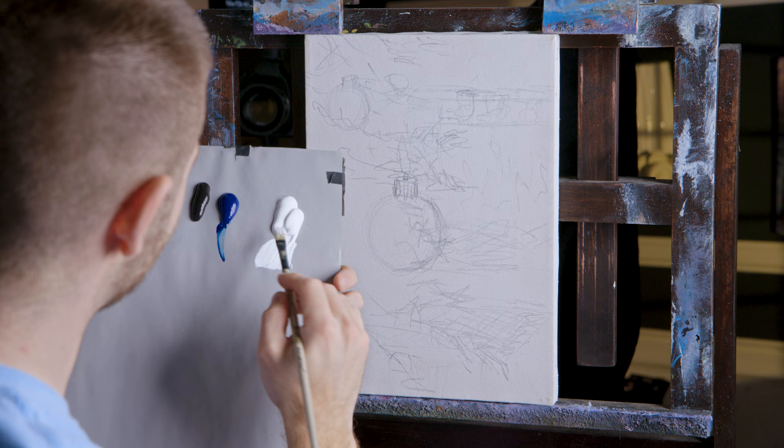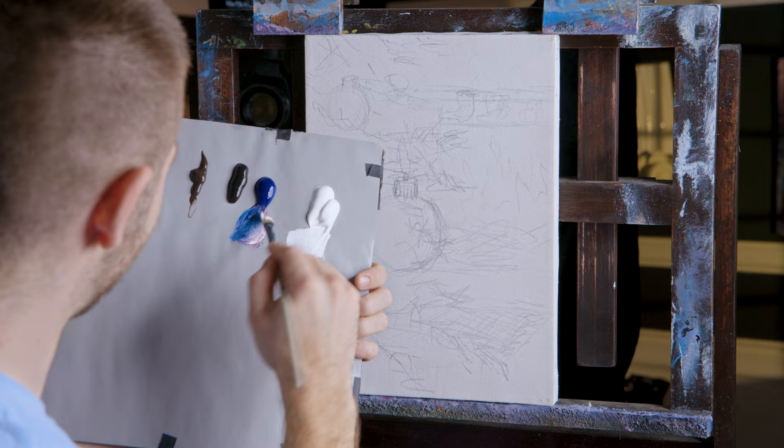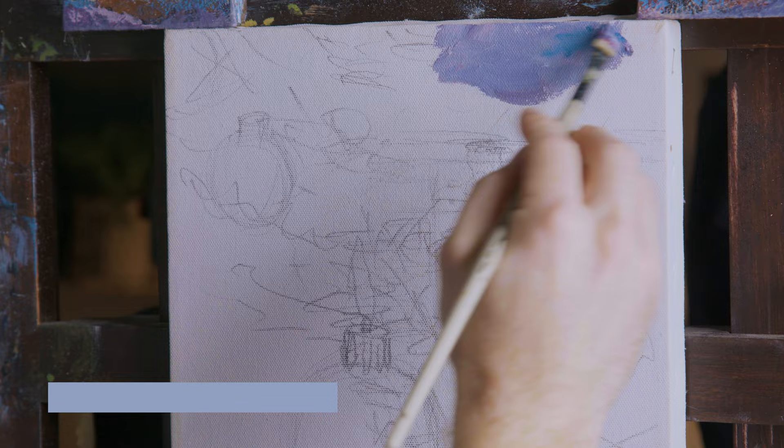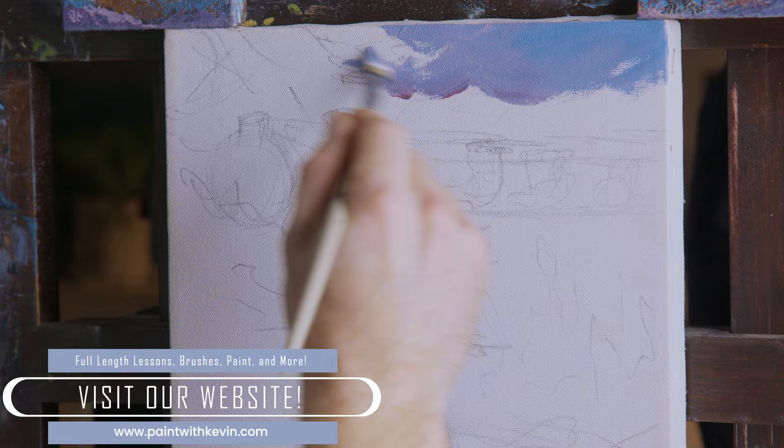This is something like an eight and a half by eleven, I think — something very close to that. I just found it, so no telling really what it is. I'm going to take some purple and just paint this background in, just a bit of a purple color. I'm going to, for the most part, follow my lines and try not to be too sloppy with it.